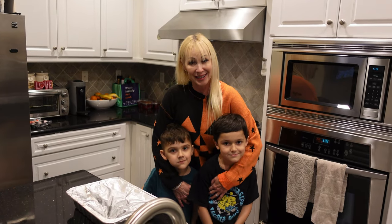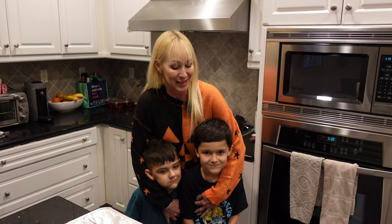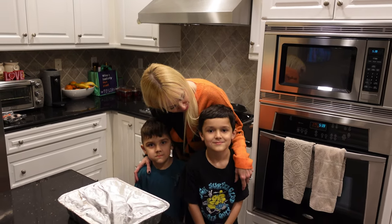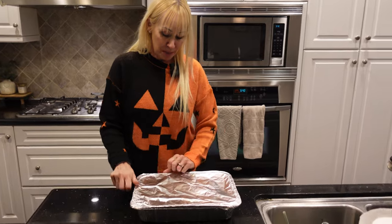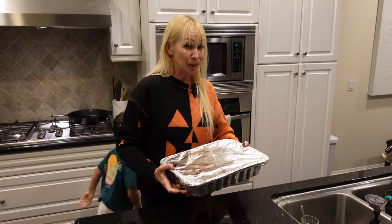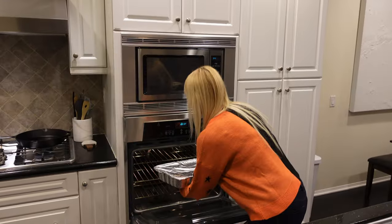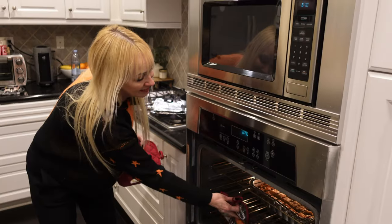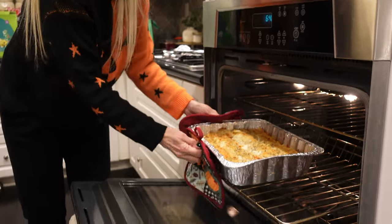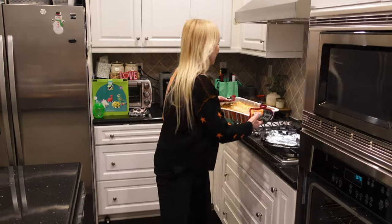We got the lasagna to California at the kids' house — here are the boys, Elias and Isa, and little Cyrus is asleep. We're going to cook the lasagna now — raise your hand if you want lasagna for dinner! We're putting it in at 375°F for 30 minutes covered with foil, then 25-30 minutes uncovered. The timer went off — Cyrus says take out the lasagna. Look at that — it looks amazing!